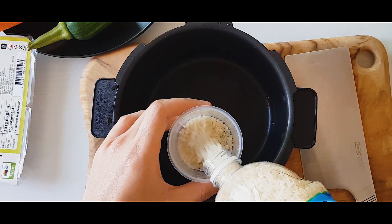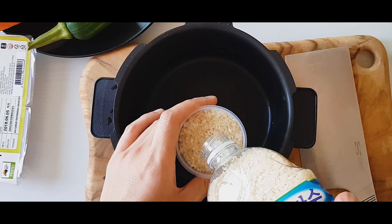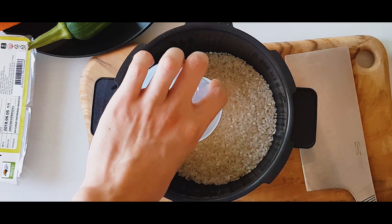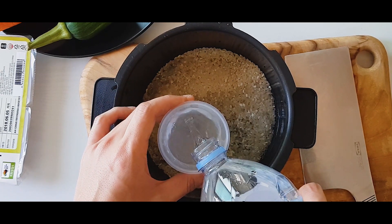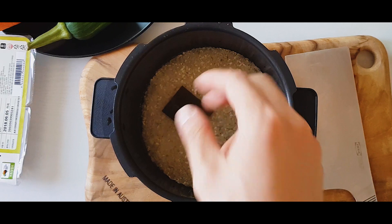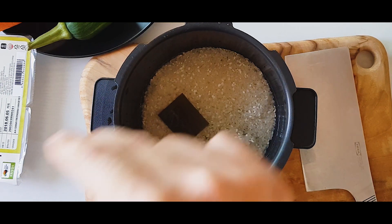To start, we're gonna start with the rice. I'll be using a Korean rice cooker, but if you don't have one, you can do this on a stovetop and it will taste even better. You want a short grain white rice. We're going to put one and a half cups of water with one and a half cups of rice. Add one square of Dashima and a pinch of salt.